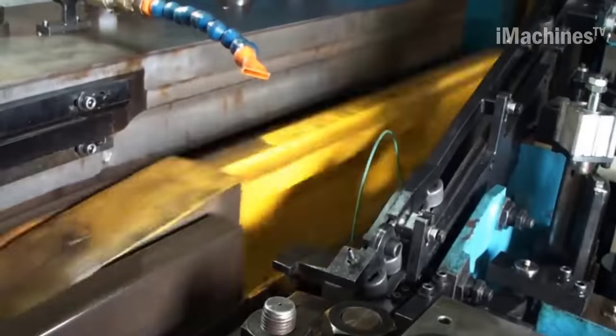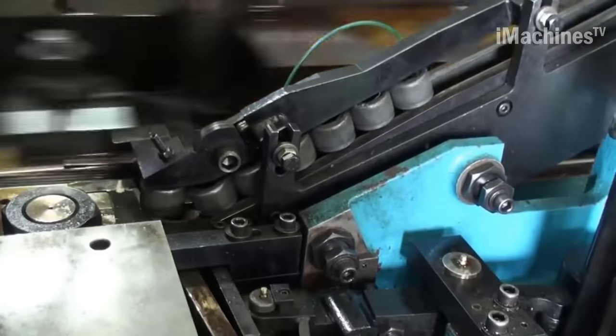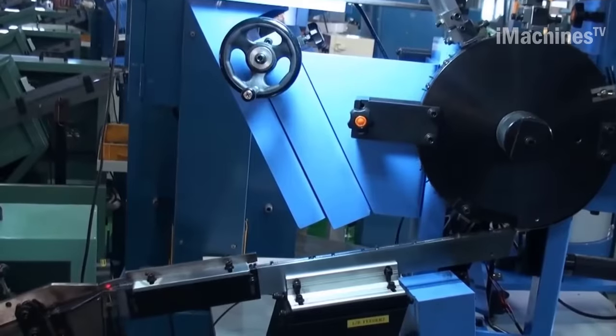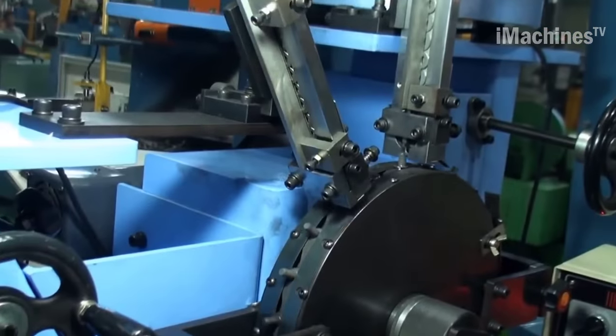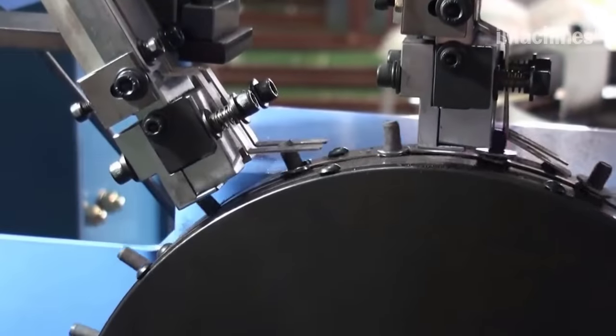The next step is threading, which is done using a cold-forming process. The bolt is placed in a die and a thread is formed on the shank. The threading process increases the strength of the bolt by compressing the metal along the thread axis.